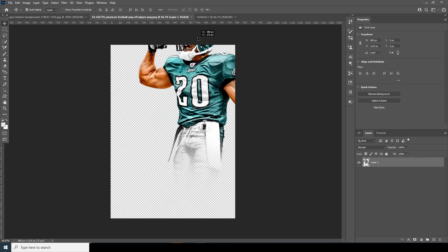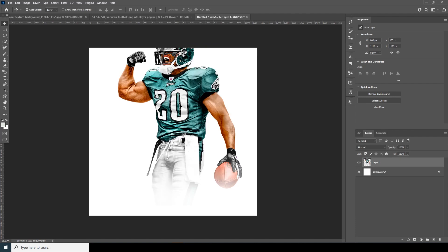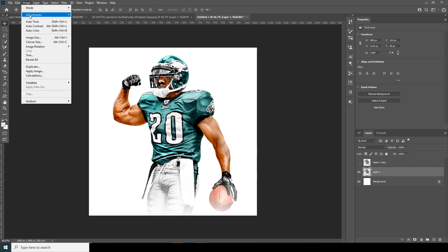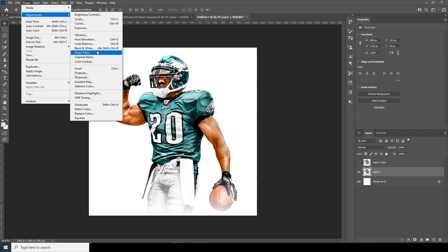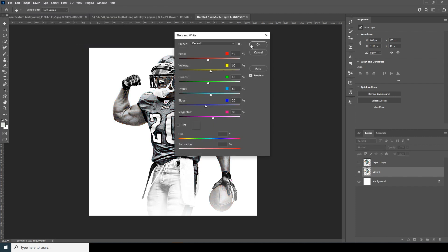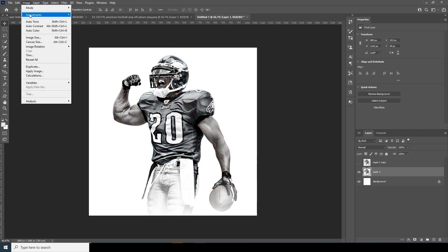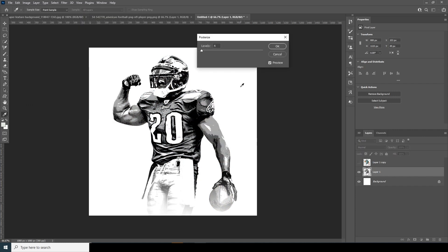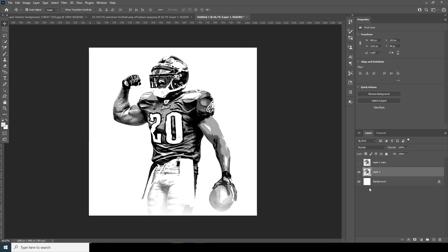Let's drag and drop this main image over here. Make a copy with Ctrl+J and turn off the visibility for that layer. Select the bottom layer, go to Image > Adjustments, make it black and white, then go to Image > Adjustments and apply a Posterize effect — something like that.